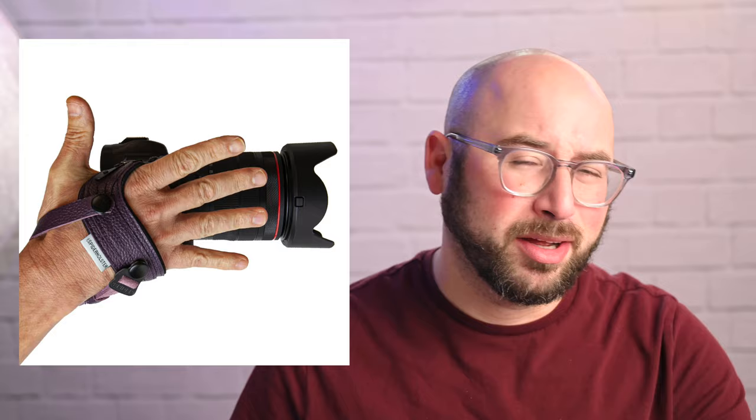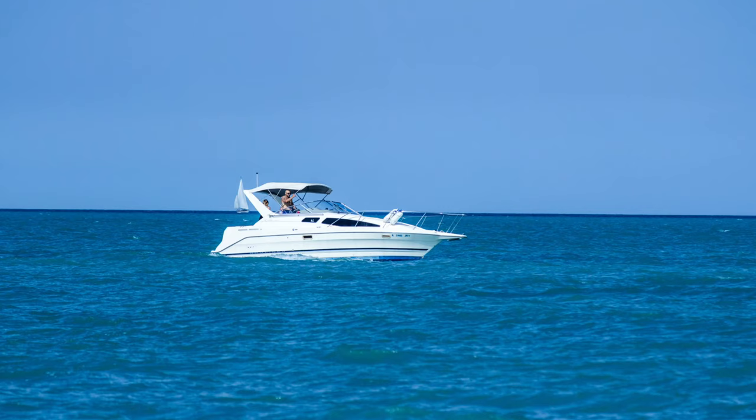You may not have a tripod with you, but please make sure the camera is strapped to you, whether using a Spyder Pro strap — which I highly recommend — or a neck strap around you very securely. I do recommend, because you are on something that is moving, to use an image stabilizer — vibration control, vibration reduction, whatever it's called in your camera — because even if you're stabilizing yourself, there is motion up and down going on from the moving water.